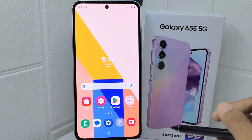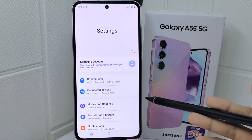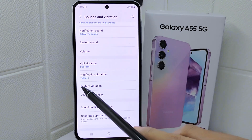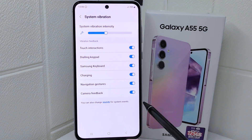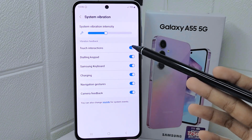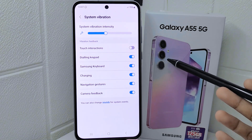First, go ahead and open the Settings menu on your device. After that, select Sounds and Vibration, and look for System Vibration on this page. Tap on it, and here you'll find many system vibration settings. Then turn this toggle off to turn off touch vibration on your device.